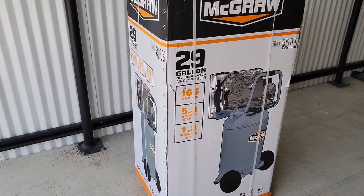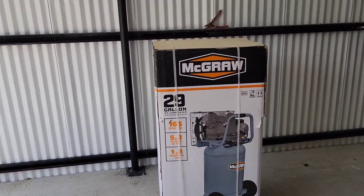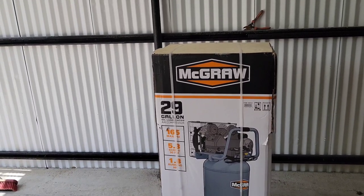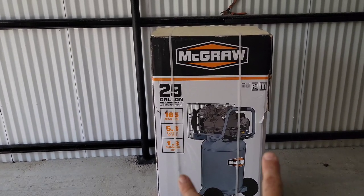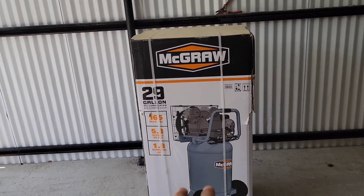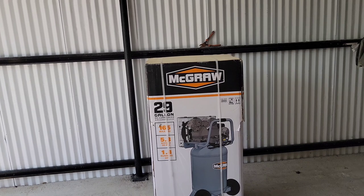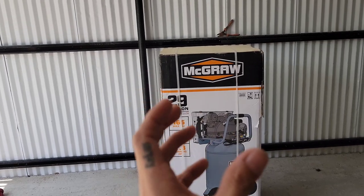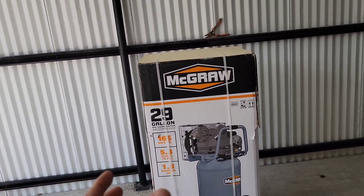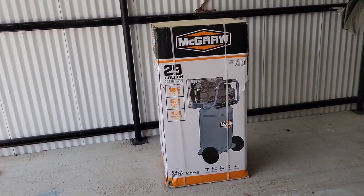I wanted a portable one. Check it out — this is what I got. This is the McGraw, found it at Harbor Freight. It's a 29-gallon, 165 max PSI, 1.8 motor, and this one has a V-twin piston on the compressor side for better cooling. The Central Pneumatic 29-gallon had twin pistons side by side, which creates a lot of friction and heat, so this V-twin style is way better.